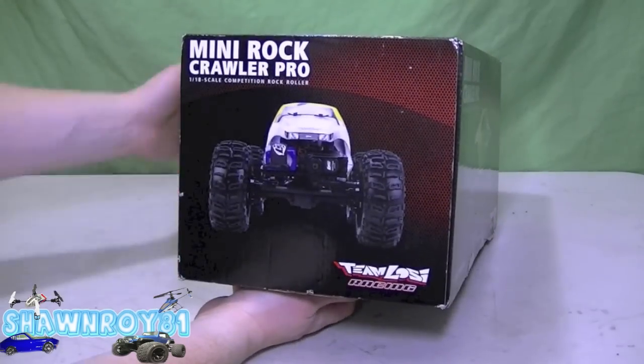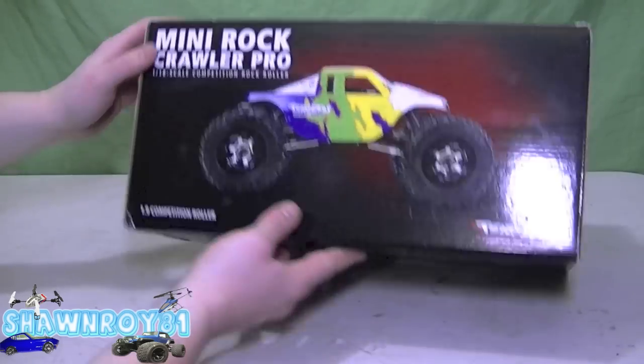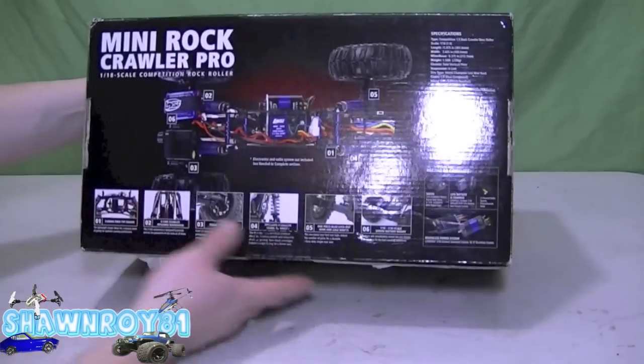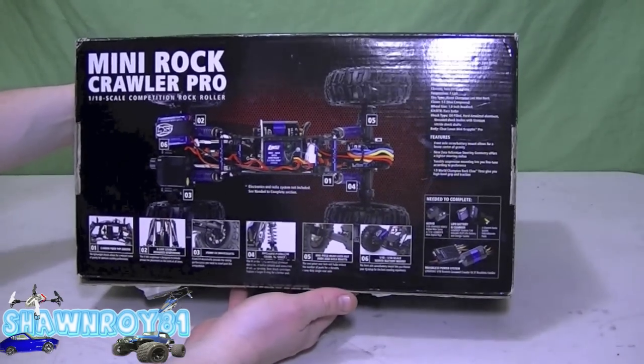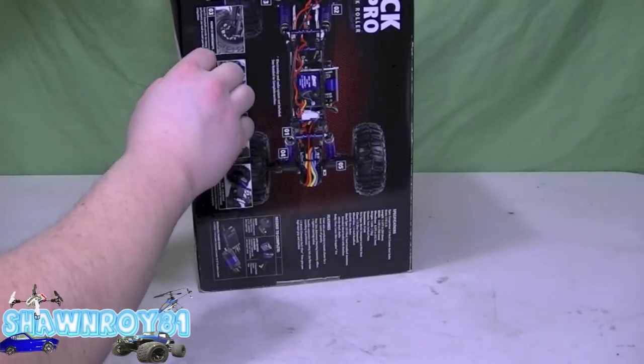So I've been looking at these for a while, I wasn't ready to pull the trigger, then one of my buddies mentioned that he was thinking about getting one, so that's all I needed to hop on board. He's already picked his up, and I just got mine in the mail today, and we're going to start the unboxing.